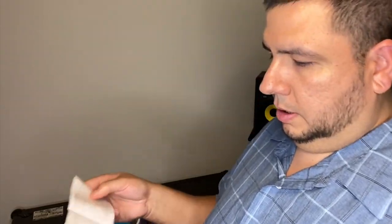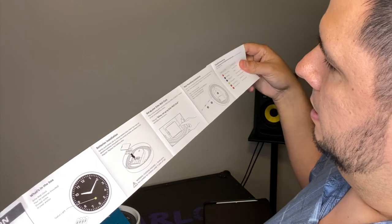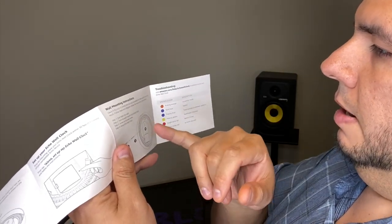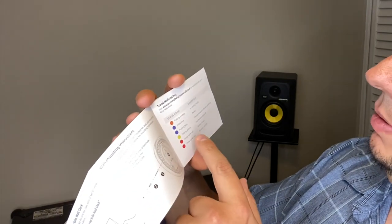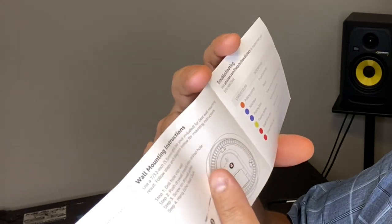The quick start guide says caution, don't touch the hand. For battery installation, there's a button and a hole, and it gives wall mounting instructions. For troubleshooting: pulsing orange means it's in pairing mode; solid blue means it's paired; pulsing blue means it's time syncing or updating software — it's even got software updates. Pulsing yellow is a notification, single blink red means battery is low, and three blinks red means an error occurred.